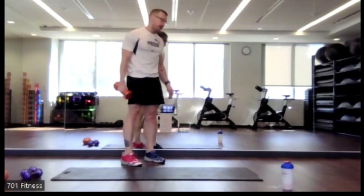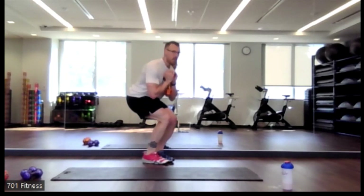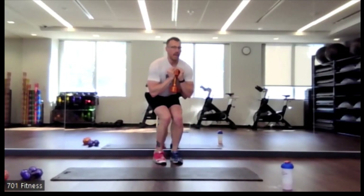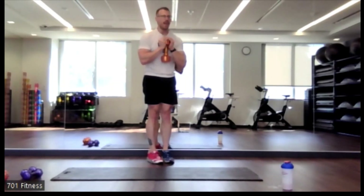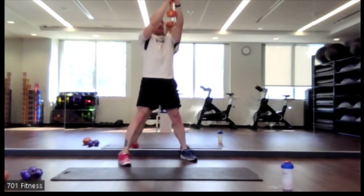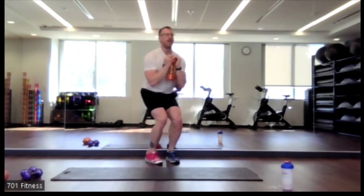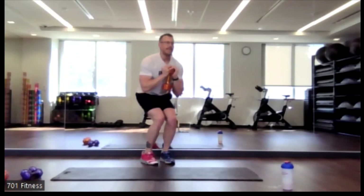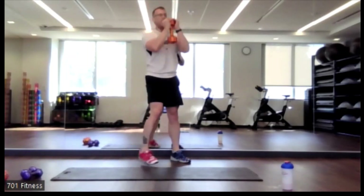For the star squat with added component — this time when you are down, you're going to jump out where your feet are apart, and as the feet come out, press the dumbbell up, back down. You could still do the feet coming in and out and just press up as you do it — that's the easiest option. The harder option is jumping the feet out while pressing the dumbbell up, keeping that core engaged.